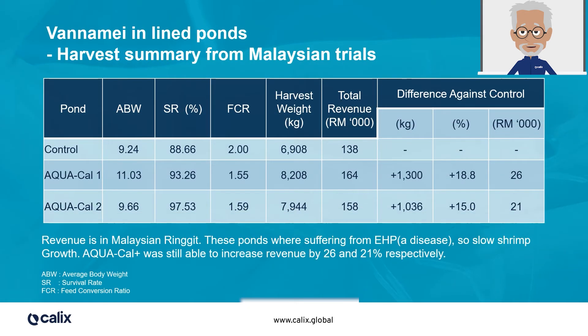Now let's look at some results from Vanami, commonly known as the Pacific White Shrimp, in fully lined ponds. The control was the standard culture method, with probiotics and daily drainage after 21 days. The DOC, or Days of Culture, was 120 days. In the first Aquacal Plus pond, Aquacal Plus was dosed at a rate of 20 parts per million on water volume for pretreatment, and then at 4 ppm on a weekly basis. Drainage was done once per week after 21 days.